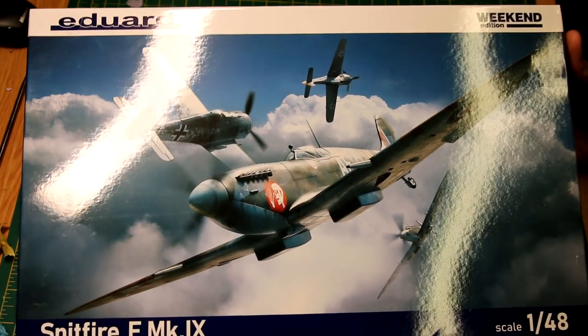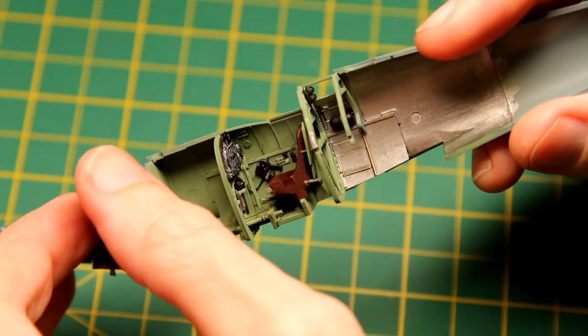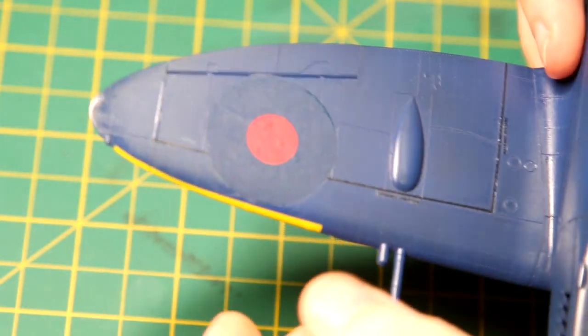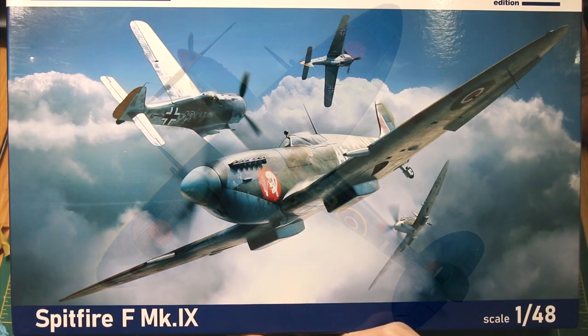Hello guys! In this video I'm going to be building this Spitfire Mark 9 from Eduard in 1/48th scale. I'm going to be marvelling at the cockpit detail, I'm going to be cursing at the decals, I'm going to be undoing some of my work, and then I'm going to be producing a Spitfire in a nice Malta scheme.